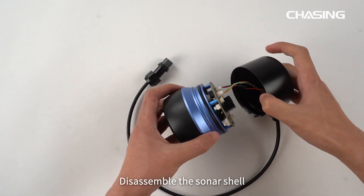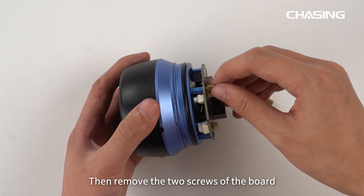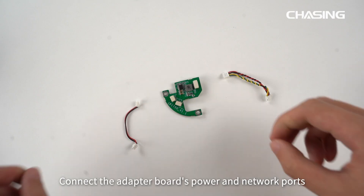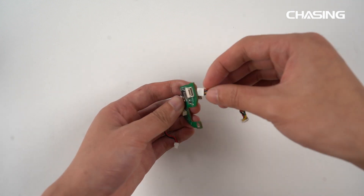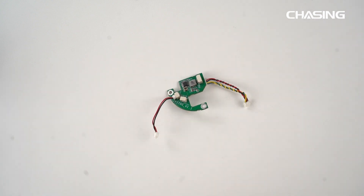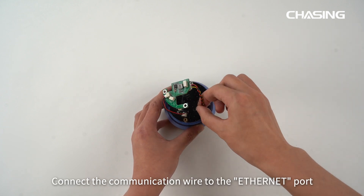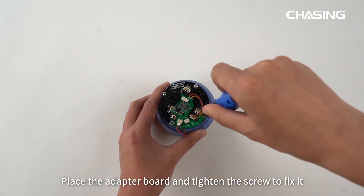First, disassemble the sonar shell and remove the connecting wires from the circuit board. Then remove the two screws of the board and install the copper pill. Connect the adapter board's power and network ports using the power wire and communication wire respectively. Connect the power wire of the adapter board to the PL9 port of the sonar's circuit board, and connect the communication wire to the Ethernet port. Place the adapter board and tighten the screw to fix it.